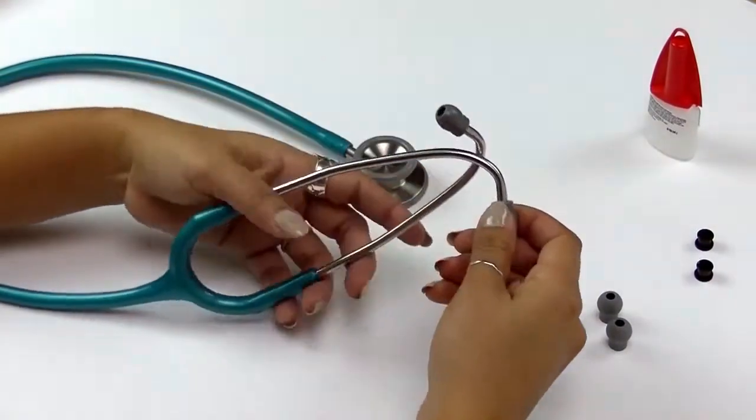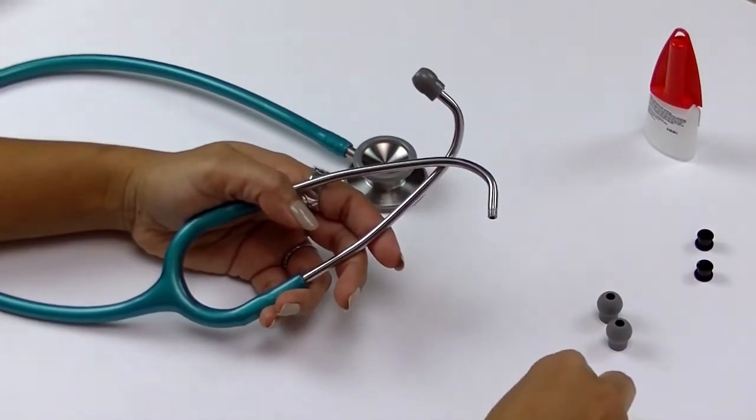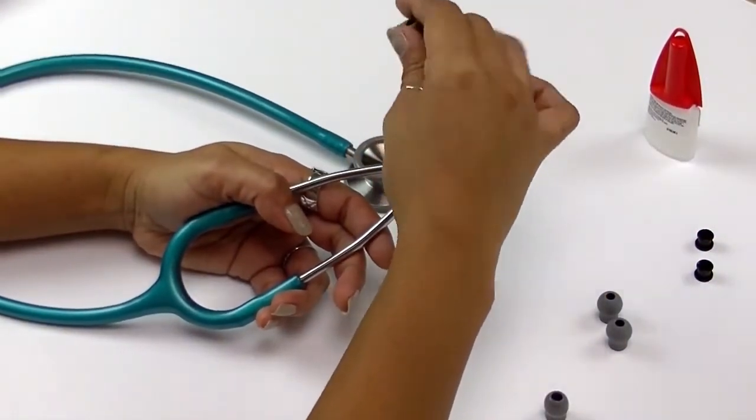First, you will need to remove the existing ear tips by unthreading them. Your new ear tip is attached to the binaural with the aid of an adapter. This adapter will be attached to the binaural.